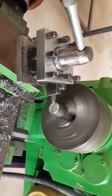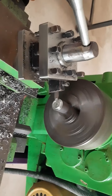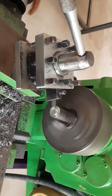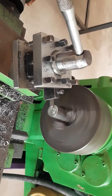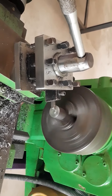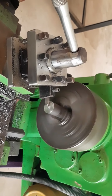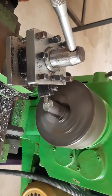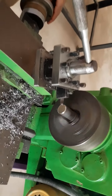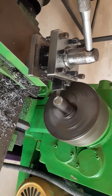From the outer diameter, bring the tool inward to perform the facing operation. Similarly, perform the facing operation on the other side of the specimen as well.